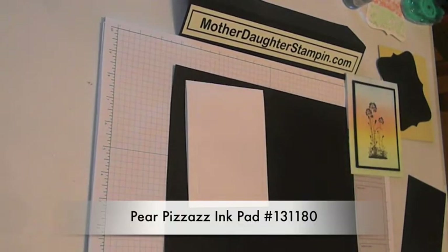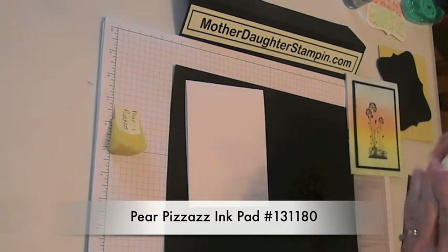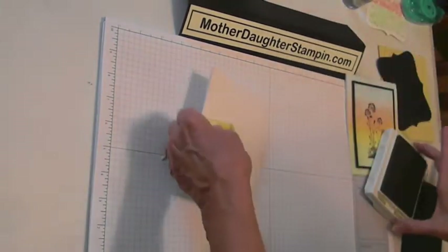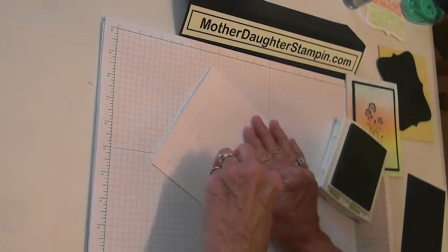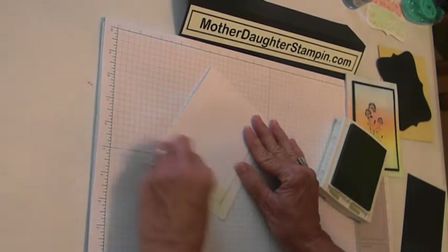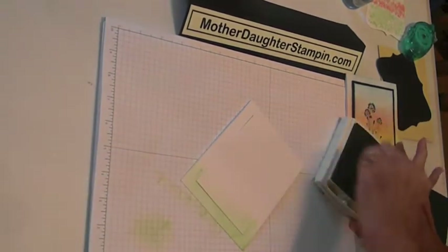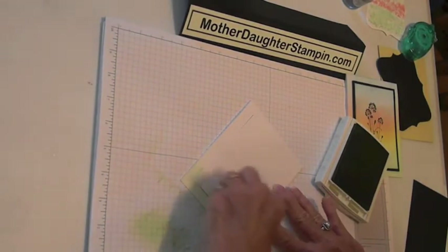Let's start out with Pear Pizzazz. You just get your ink on your sponge and just start sponging on the bottom fourth, going all the way across. Start sponging on your scrap paper first, even if it takes more time, so you don't get these splotches.